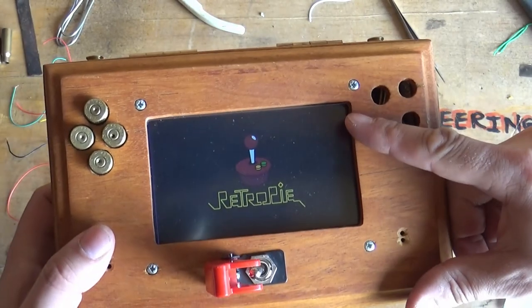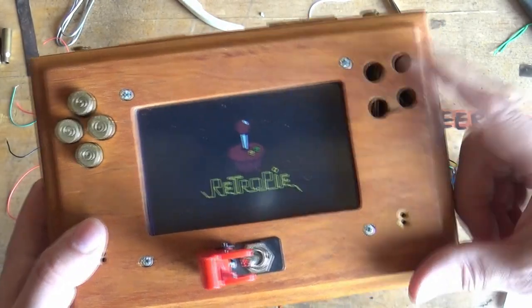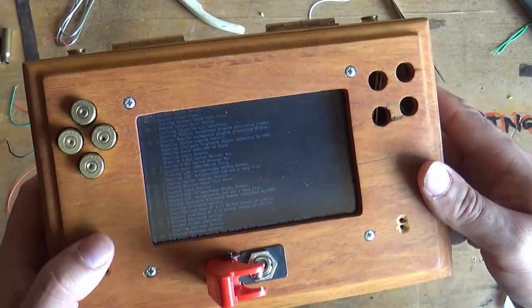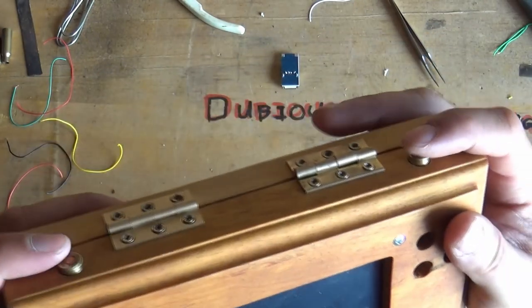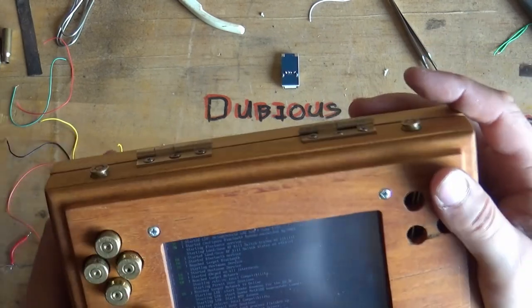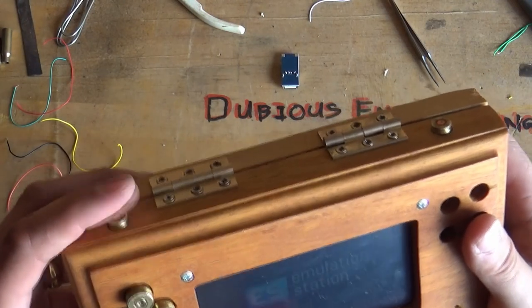Awesome — the little lightning bolt has gone from the corner and everything is back where it should be. Super cool. We've also installed a couple of push buttons on the top here — one is slightly more clicky than the other, but the other one works.